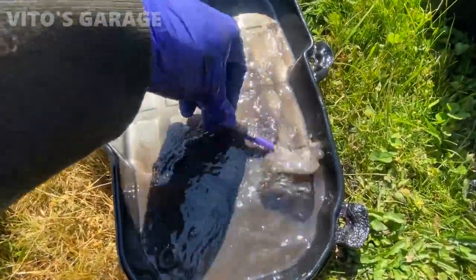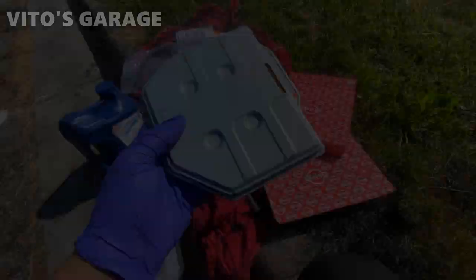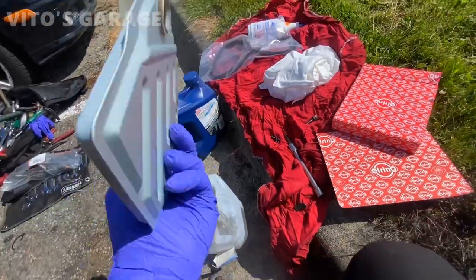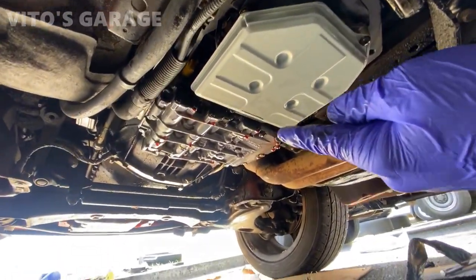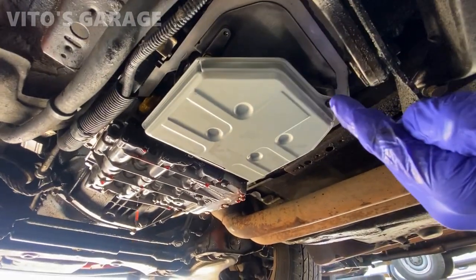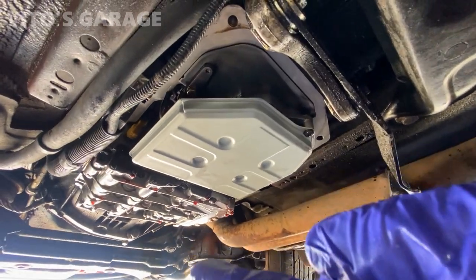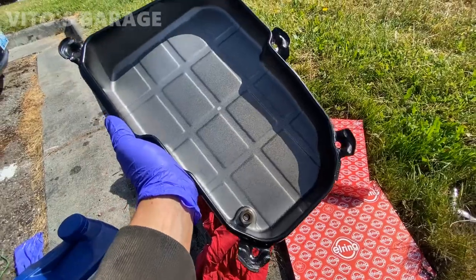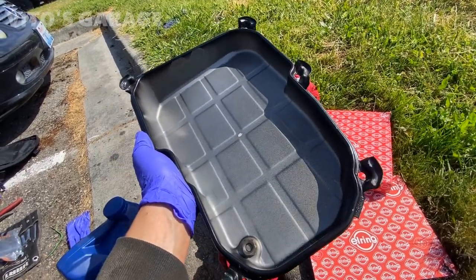I'm using gasoline to clean the pan and make it perfect. The new filter is ready to go — I cleaned the screws and I'm putting some automatic transmission fluid on the seals before installation. The filter is now installed and I've cleaned the surface area where the gasket goes. The pan is all cleaned up and ready to go — about to install the new gasket and reinstall the pan.